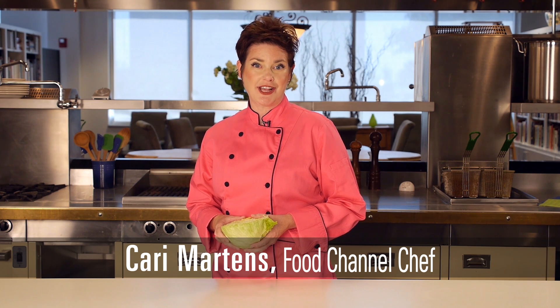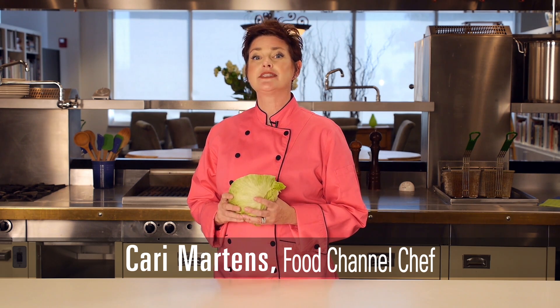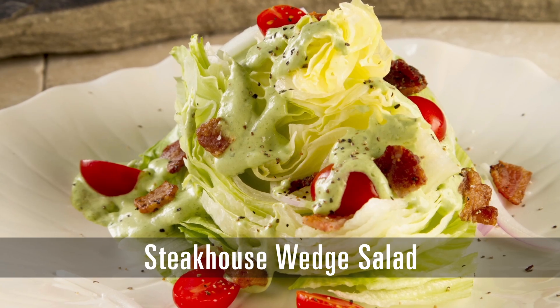When most people think of a classic wedge salad, they usually think of an upscale steakhouse. I'm Carrie with the Food Channel, and I'm going to show you how to make one at home. Steakhouse Wedge Salad.